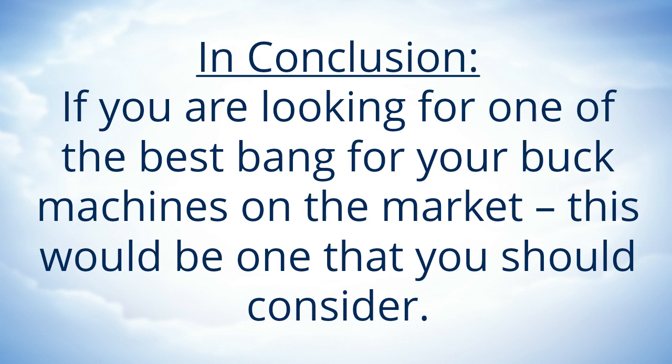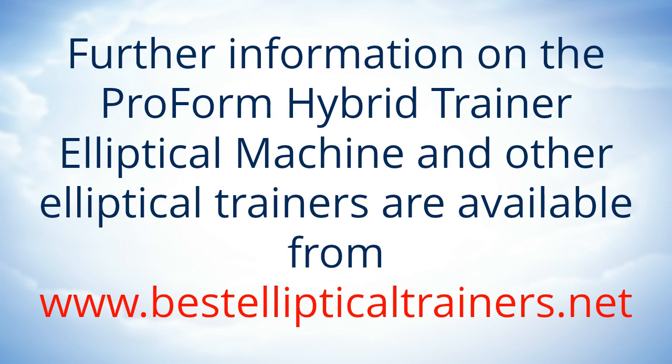In conclusion, if you are looking for one of the best bang for your buck machines on the market, this would be one that you should consider. Further information on the Proform Hybrid Trainer Elliptical Machine and other elliptical trainers are available from www.vestalepticalltrainers.net.